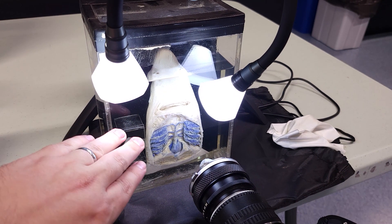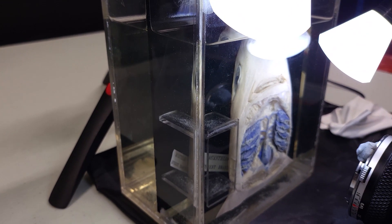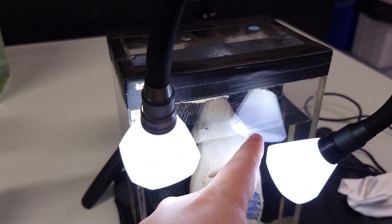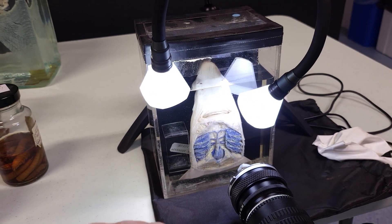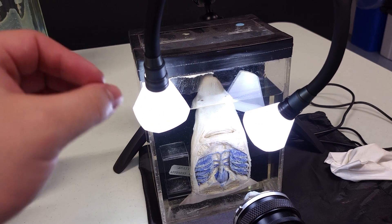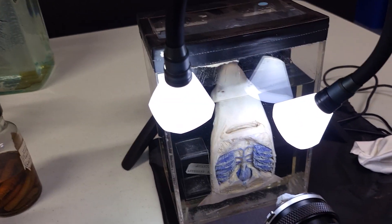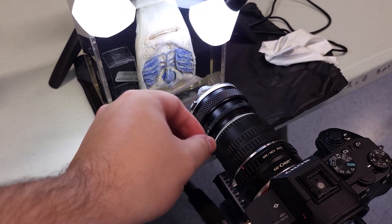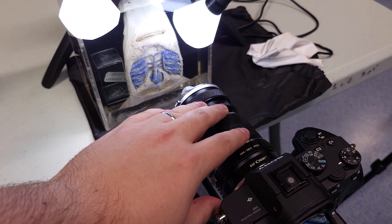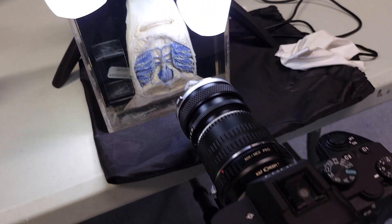So the first challenge today is going to be photographing this shark — the dissected shark with the dyed gills and heart here. This is inside a flat plastic case, but we're still getting a lot of reflections, as you can see the reflections of the diffusers here. My setup today is a Canon 5D and I've got a reverse lens setup with some extension tubes in the middle. This is a really nice cheap setup for a lot of magnification. As you can see, we're getting really, really close to those gills, which is going to be fantastic.